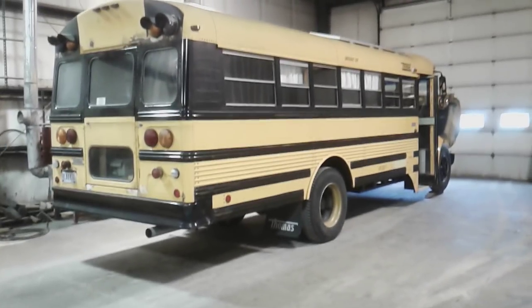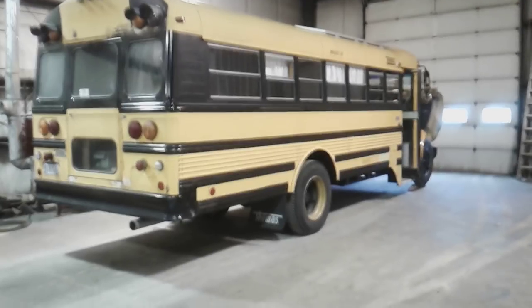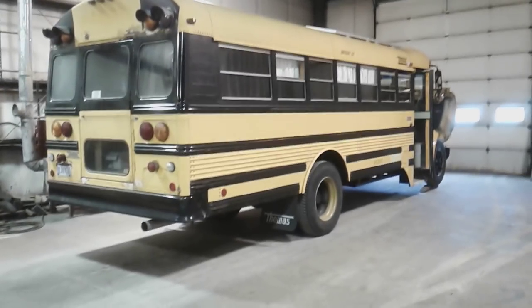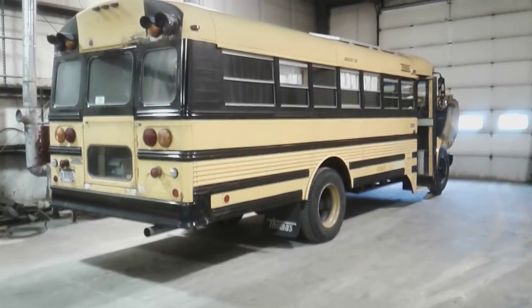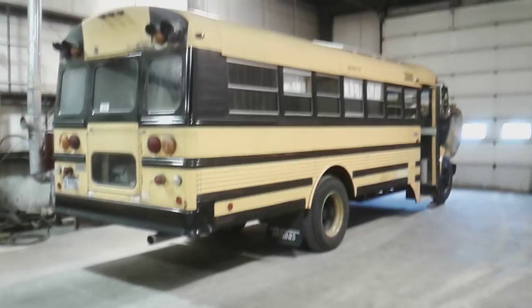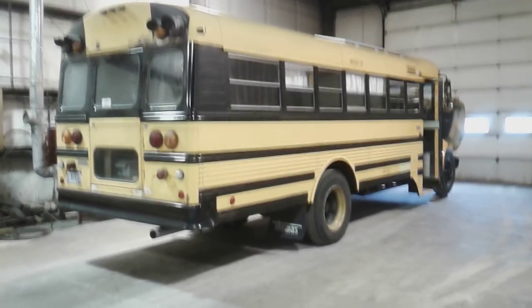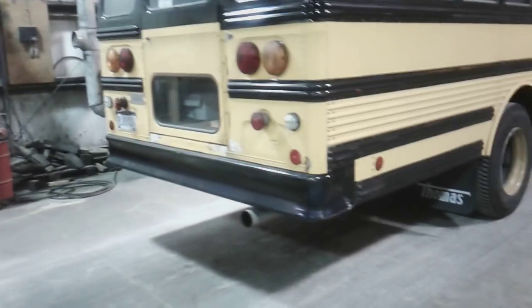Hey y'all, Johnny Mullet here with another update on the bus build. We got the old Thunder Bus here at the garage. I'm going to do some preventive maintenance because we have a vacation planned in January. One thing you'll notice is I did continue the black paint around the back of the bus and back windows. You can also see a few spots of bondo work that I've been working on.